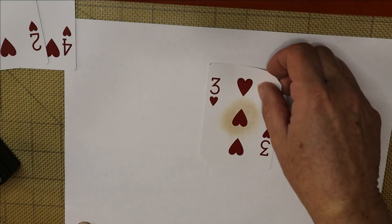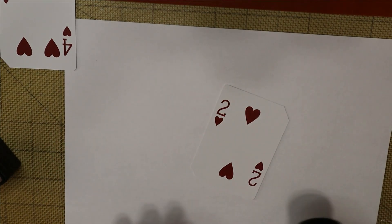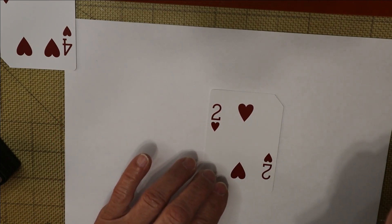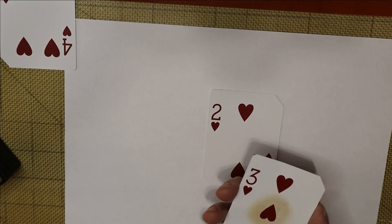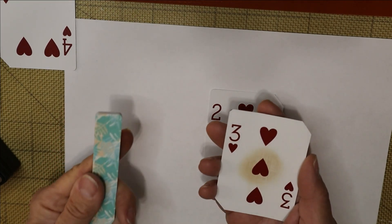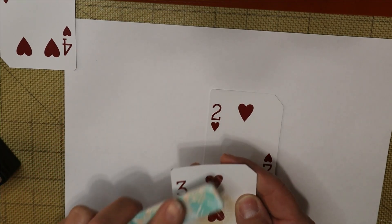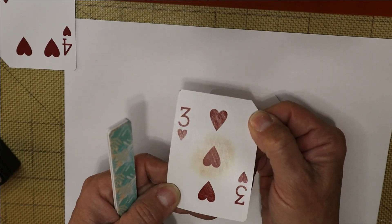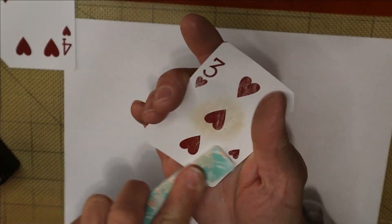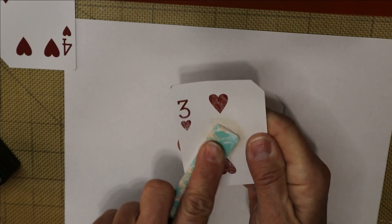So what we want to do is get our card and our gesso. I should mention that you don't necessarily need gesso — if you don't have it, don't run out and get it. What you can do instead is take some sandpaper, a sanding block, or an emery board and rough up the surface. By roughing it up, it'll make the surface less slick and give you a better place for glue and ink to adhere.